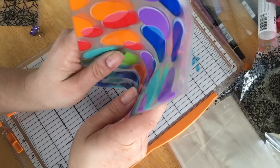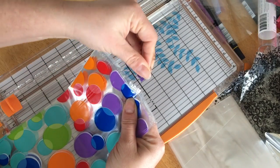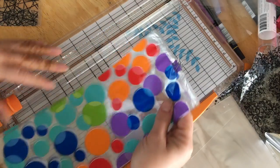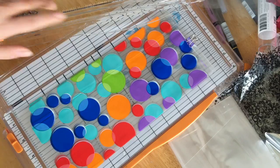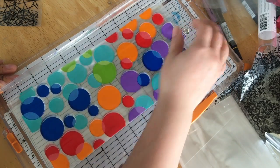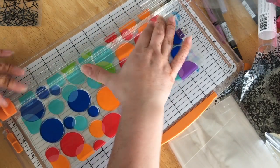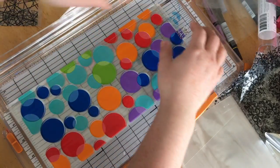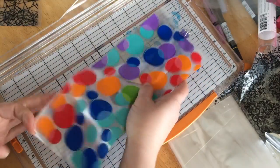I start by stacking two or three bags together and using a personal tabletop trimmer. A small binder clip will keep them together while I'm trimming them. My goal is to cut off the folded edges that create the gutter of the treat bag, trimming off about an eighth to a quarter of an inch off each side.